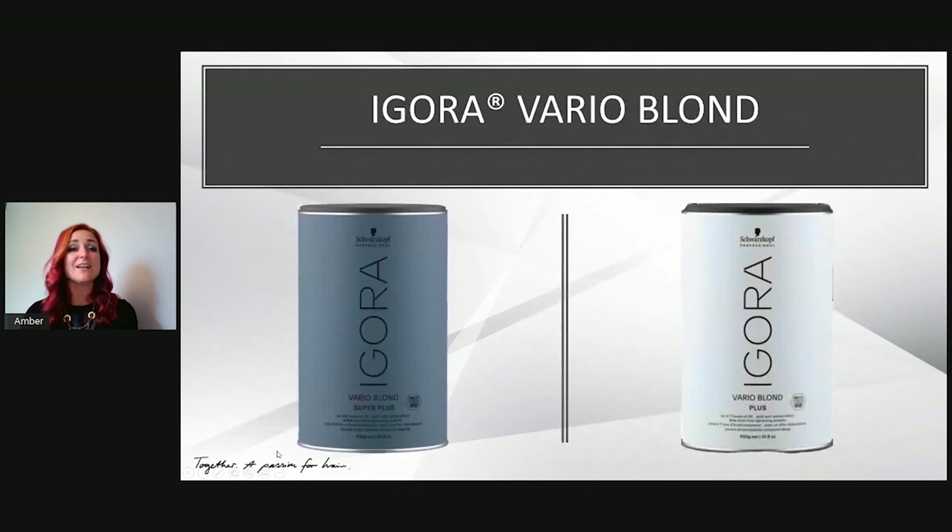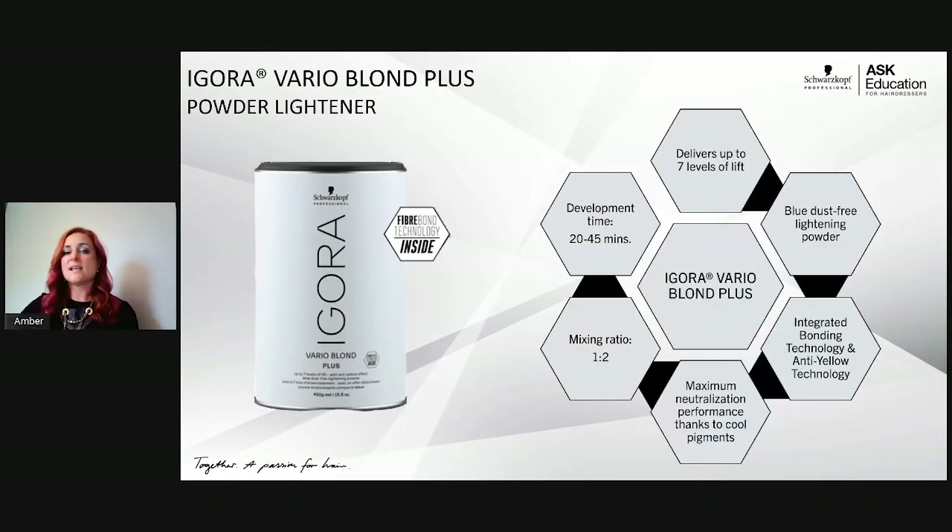Last but not least in the Agora range are the Agora Varial Blonde lighteners. There are two of them. Starting with Varial Blonde Plus — the cool thing about it is that it comes in an extra extra large (XXL) size.